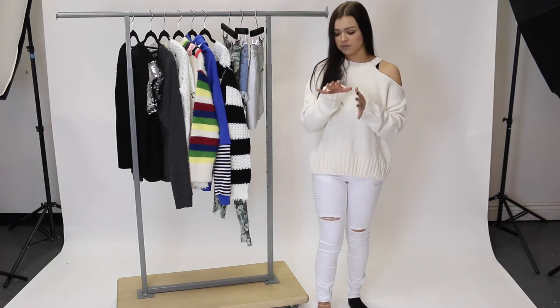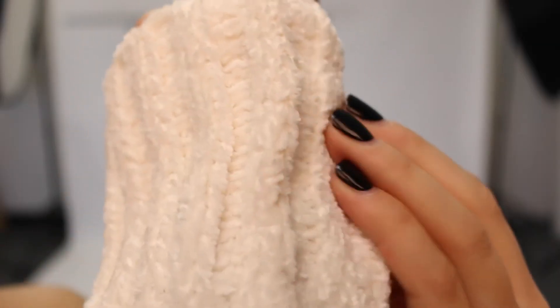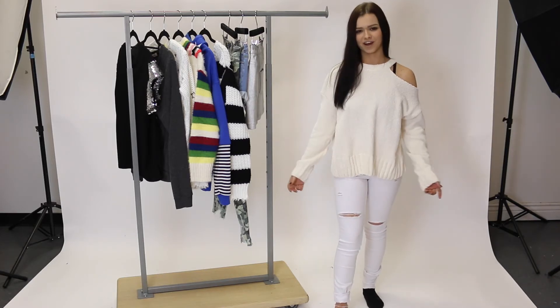I wish you guys could feel this material through the screen because it is unbelievable. I don't know if you guys could tell on camera, but this material is so unbelievably soft. If you want it a little more fitted, just size down — and don't worry, it is pretty stretchy so you'll be able to fit into it fine.